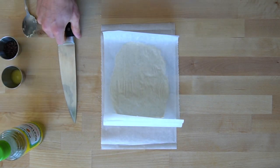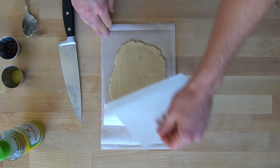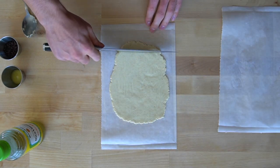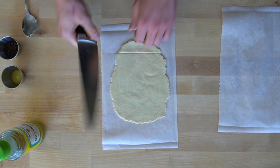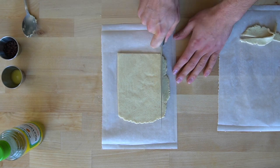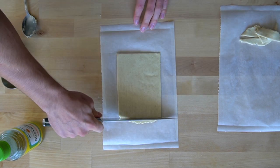Peel off the top layer of parchment paper to reveal your masterpiece. Hopefully your dough looks at least somewhat rectangular in shape. You can always take a knife and cut off the edges to get smooth and crisp lines, but this part isn't completely necessary. You can have imperfect crescent rolls — we aren't selling these at a bakery and they will still taste the same whether or not they are perfect.